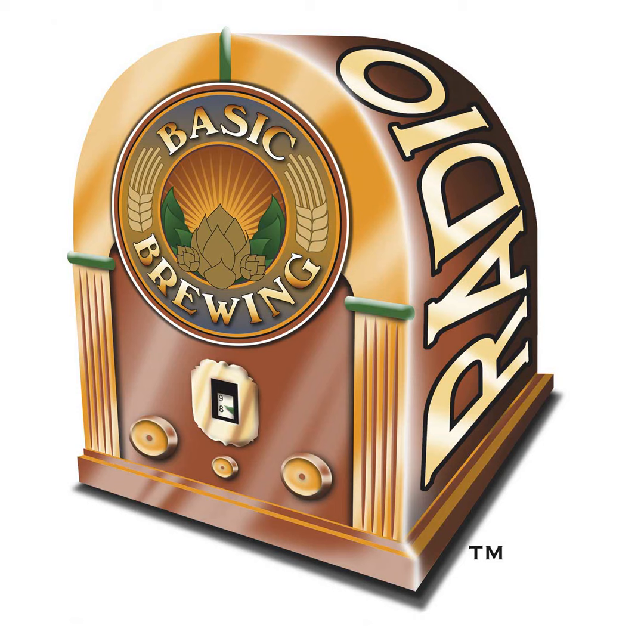If you go to basicbrewing.com, you can find archives of our audio and video shows. At basicbrewingshop.com, you can find our DVDs and brewer's logbooks. You can follow me on Twitter and Instagram at basicbrewing, and find our show page on Facebook as well.